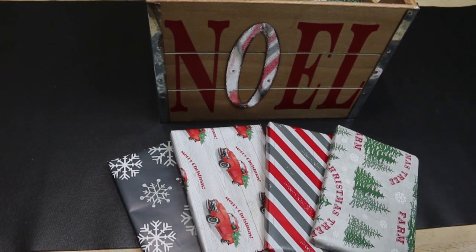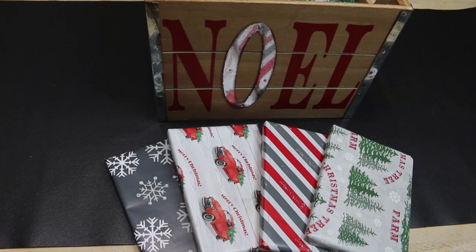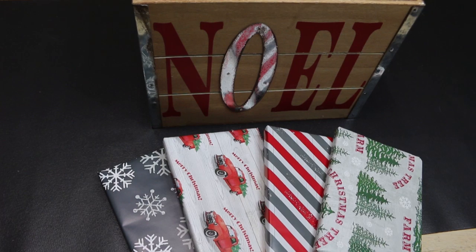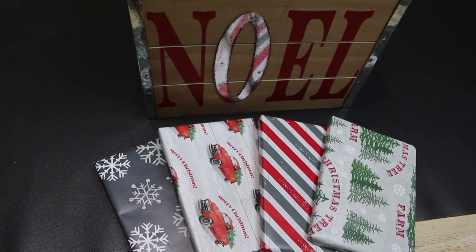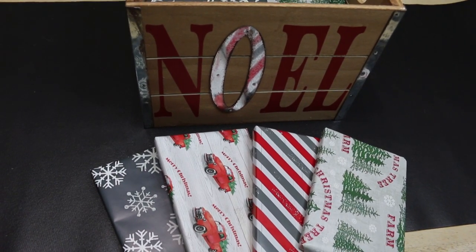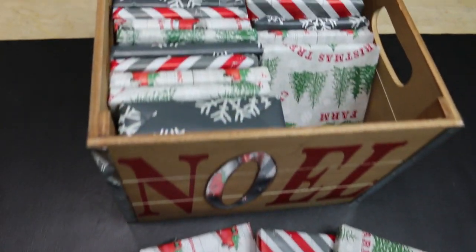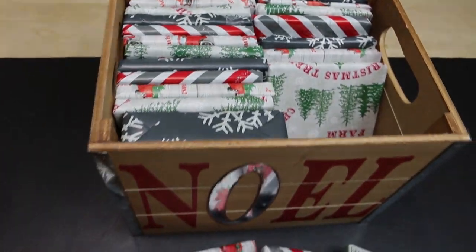Hi everyone, welcome back to the kitchen. Today we have a little something different. We're kicking off our 'Holidays Are Coming' series, and every Friday we're going to be sharing a family activity or craft for you to enjoy throughout the holiday season and the month of December. Today we're kicking it off by sharing this awesome idea of a Christmas movie DVD grab bag, and I can't wait to show you how this all comes together.